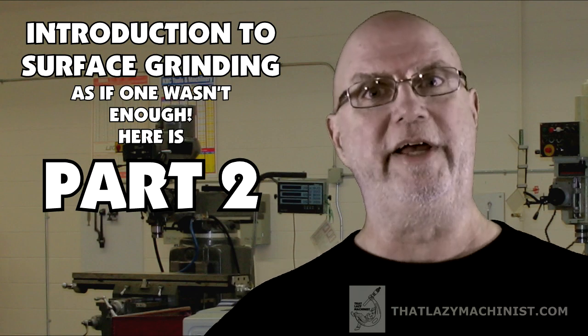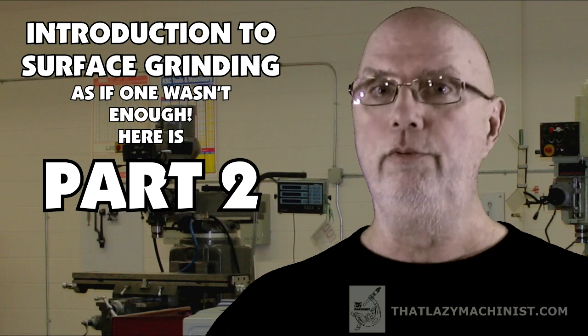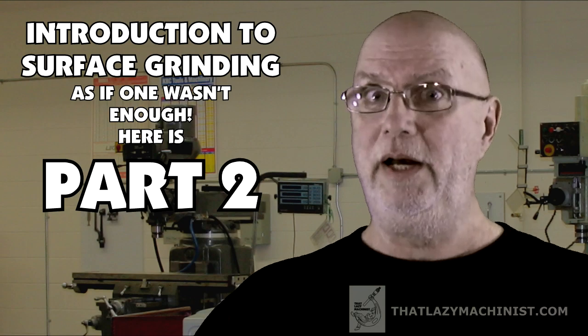Today we're going to be looking at surface grinding. This is the second of a two-part video series about surface grinding. At the end of part one of this video, we were just getting ready to start cutting — or rather, I should say, grinding.